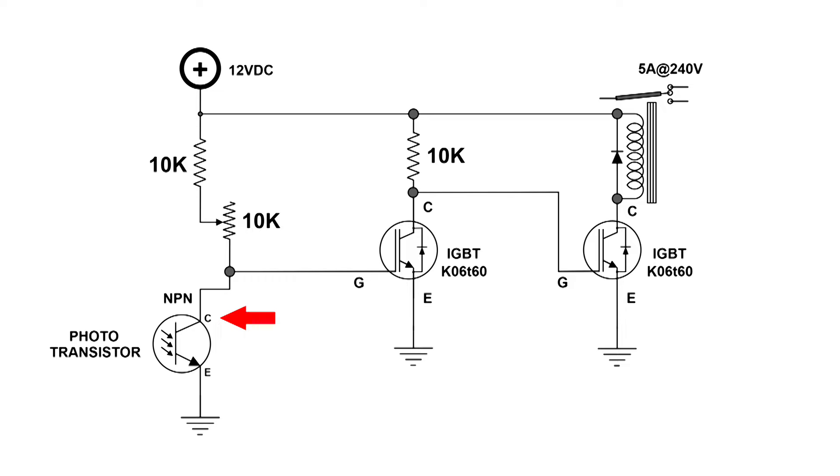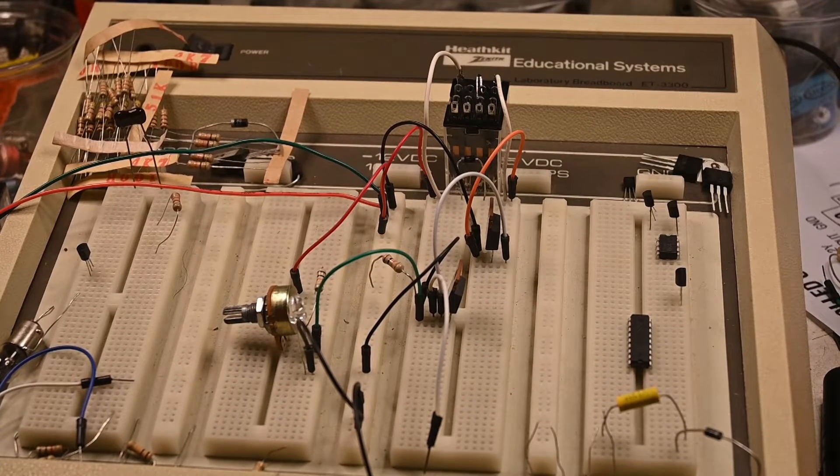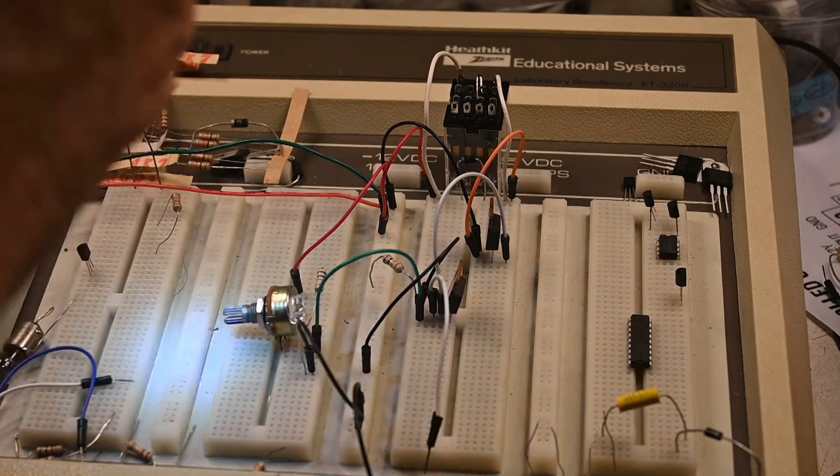In other words, when the light hits the photo transistor, the relay is activated. Here's a video demonstration of that. This is the same setup as the last video — I have not changed anything — and I've got power on this, so it's still working.